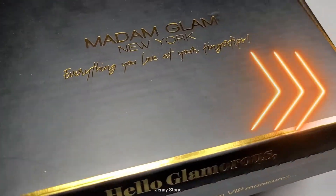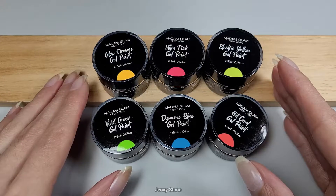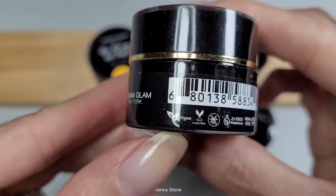Hi, it's Jenny. Welcome back to my channel. Today I'm really excited to share with you guys the brand new Madam Glam neon gel paints. These are beautiful neon shades for the summer. As always, the Madam Glam products are...